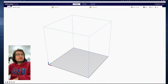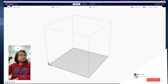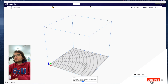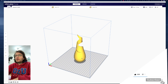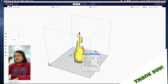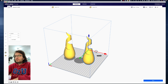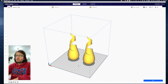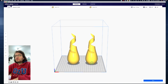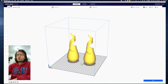Now let's go to the print settings. Let's import our object — I have this vase. I'm going to duplicate this model because I want to show you how to print them together with multi-material. So I have two vases located right here.